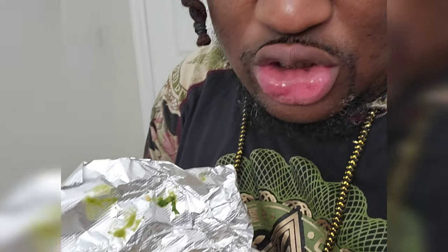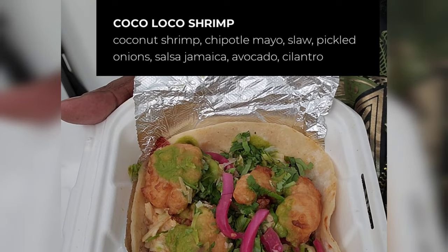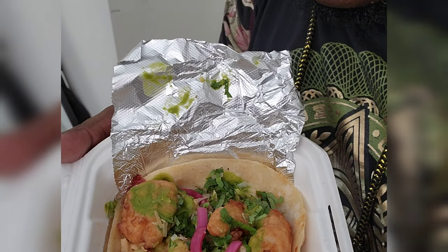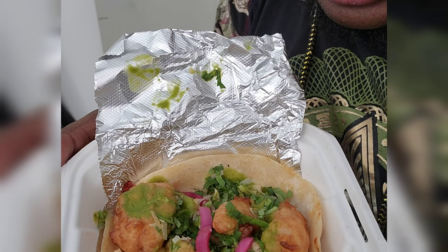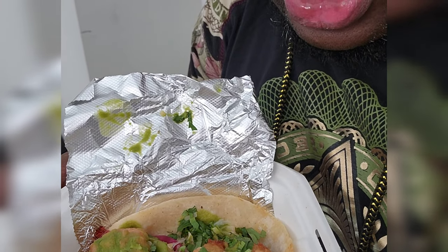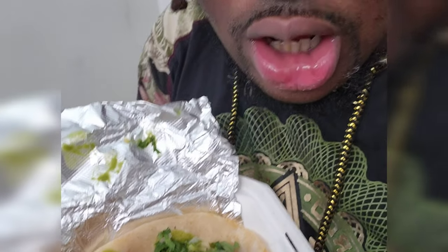For the first taco, I'm gonna try the shrimp tacos. Looks like fire — looks like it has some green spicy sauce on there, might be some type of verde. The shrimp is fried on the tacos with some pickled onions and like a slaw of some sort. I'm gonna try that out.